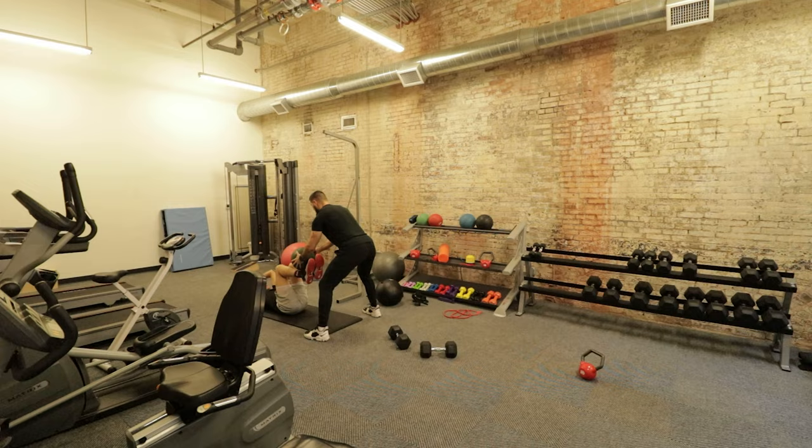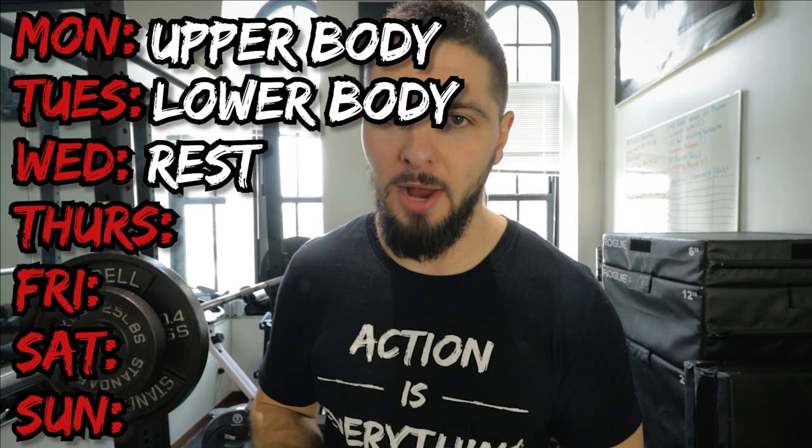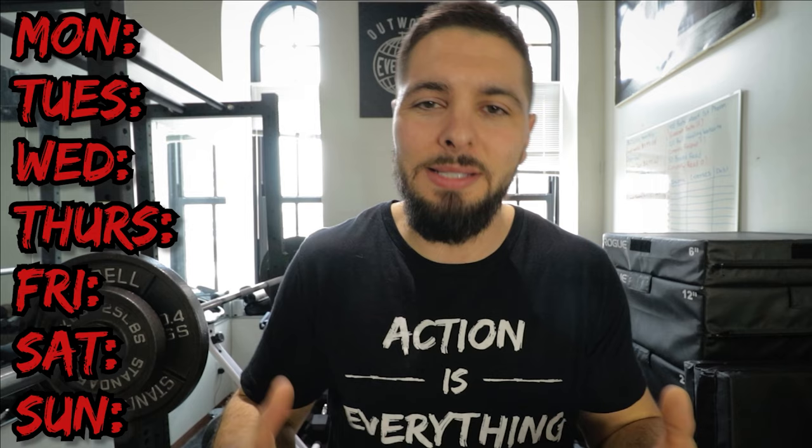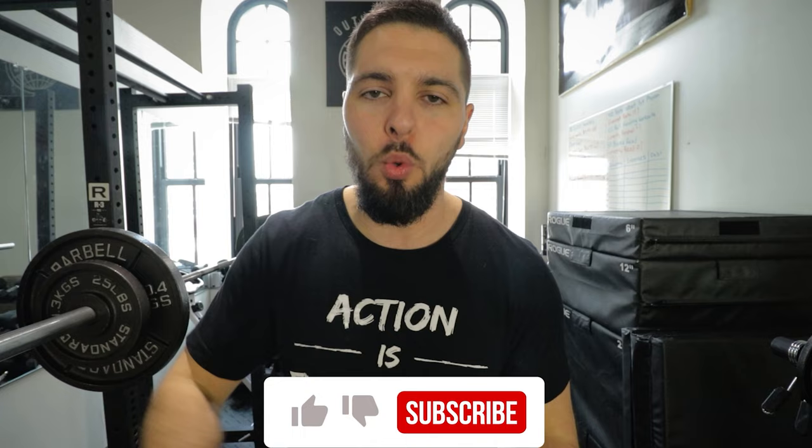If you have four days a week to train, do an upper-lower split. Monday upper body, Tuesday lower body, Wednesday rest, Thursday upper body, Friday lower body, Saturday and Sunday rest. Or you could also do Monday lower body, Tuesday upper body, Wednesday rest, Thursday lower body, Friday upper body, Saturday and Sunday rest. That is how your workout split should be structured if you only have three or four days to train — and it's not like they're less effective; you can still get great results.